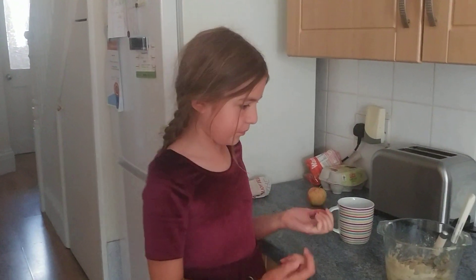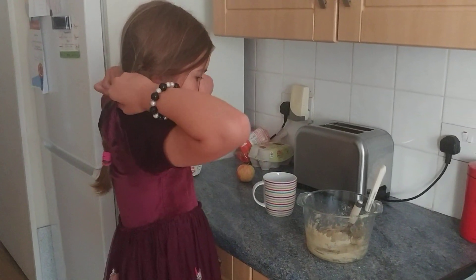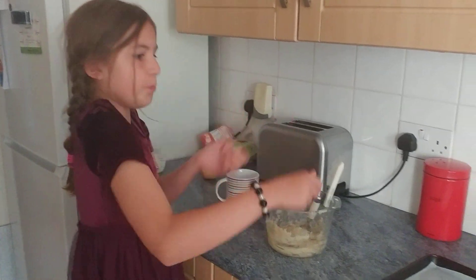It will make eight, but sometimes it may make less or more. We'll probably make them quite small though, so we're just going to put it on the tray.